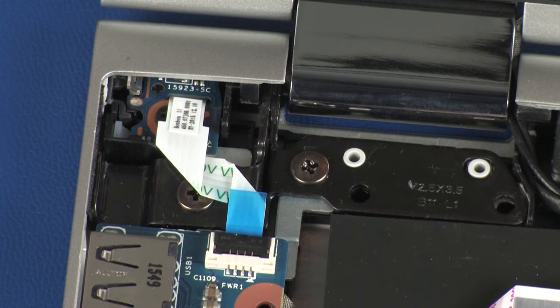CAUTION: Use care to prevent damaging the ZIF connector and ribbon cable.